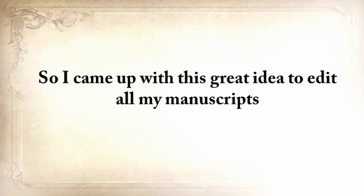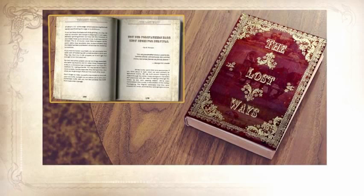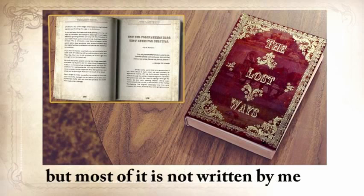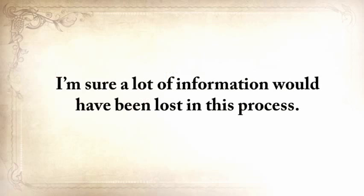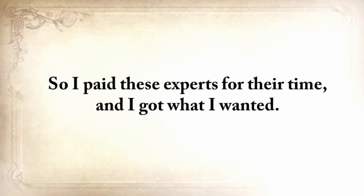I wanted to make this information available to every family without having to spend years of their lives or thousands of dollars. So I came up with the idea to edit all my manuscripts and turn all this lost knowledge into one of the greatest books of this century: The Lost Ways — Saving Our Forefather Skills.